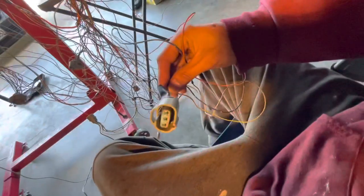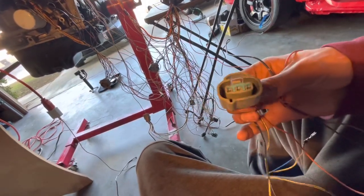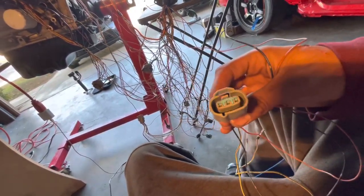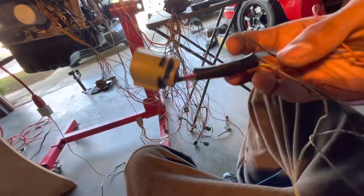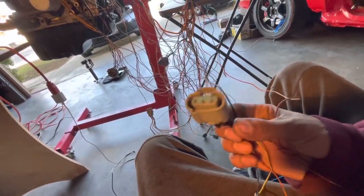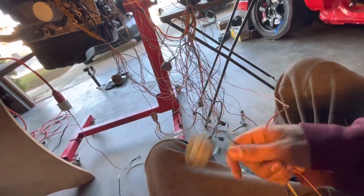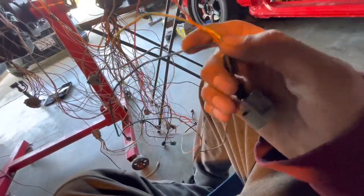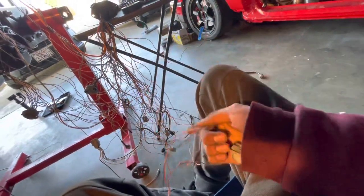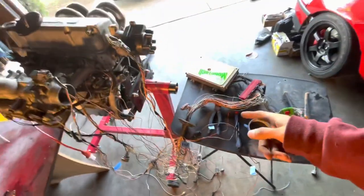Another sensor to delete from this EK harness is the CKF sensor — the crankshaft fluctuation sensor. It's a three-wire sensor located near your alternator plug. On an OBD2 car with an OBD2 ECU, it measures how far off the cam and crank timing are via a rubber timing belt to achieve perfect ignition timing. Since we're running OBD1, we don't need this, so we're deleting it. It's one of the only three-wire connectors: black = ground, yellow/black = ignition switch, orange = signal.